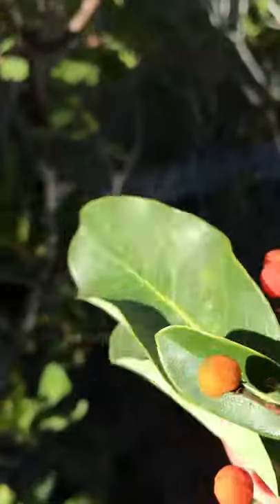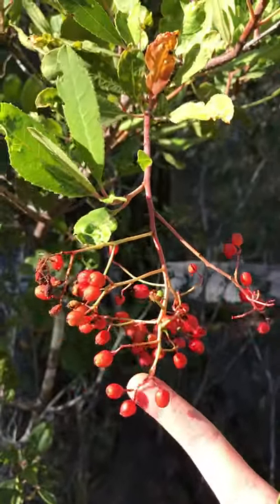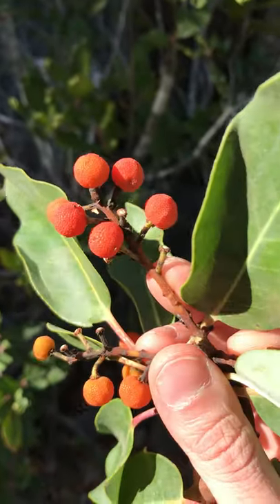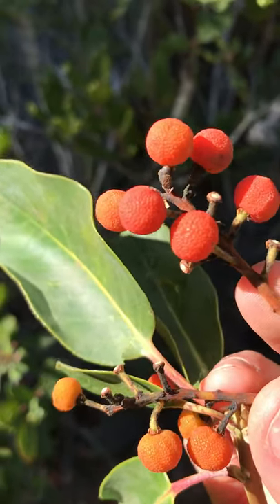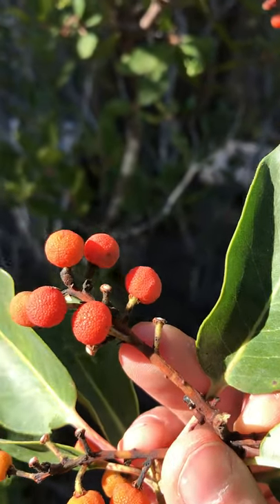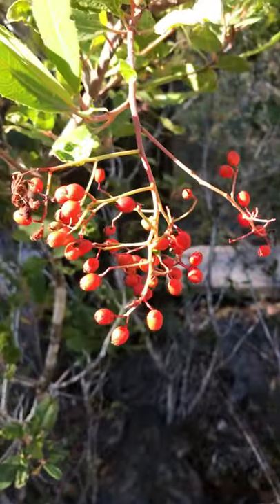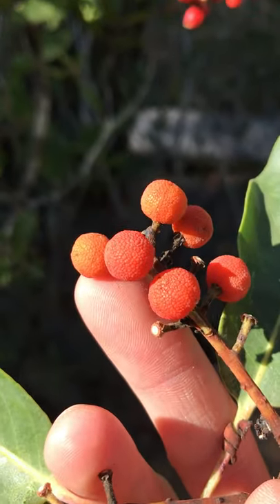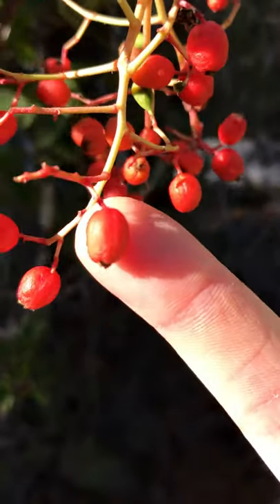The berries are also different. The clusters you see on the Toyon are multi-branched, versus on the little madrone, where there are just a couple of stalks with actually really delicious berries. The reason I'm going on about the differences between Toyon and Madrone is because Madrone berries are delicious, whereas Christmas Berry is toxic. Another difference: the Madrone berries have little dimples, almost like an orange, whereas the Toyon berries are very smooth, almost like a rose hip.